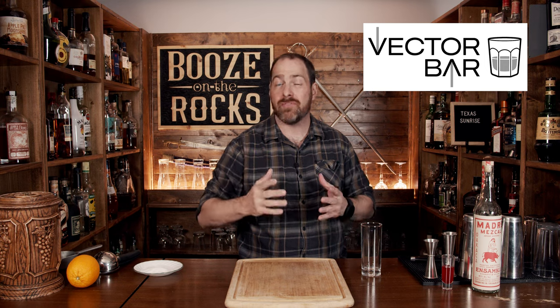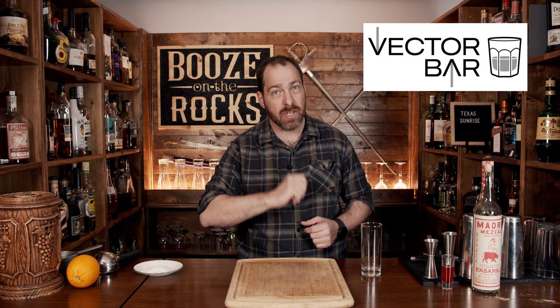My name is David Edwards, and it's great to have you here today. Any tall glass will do depending on what you have available to you. But before we get into building this cocktail, this video was sponsored by the Vector Bar mixology app for the iPhone.